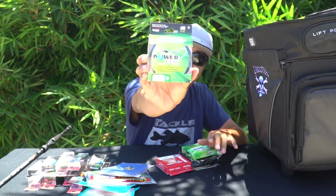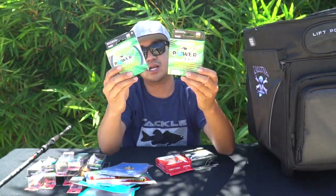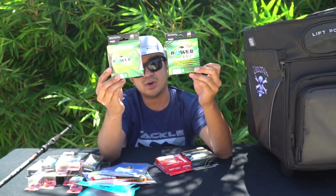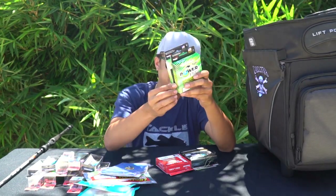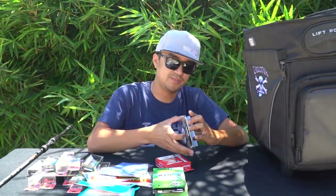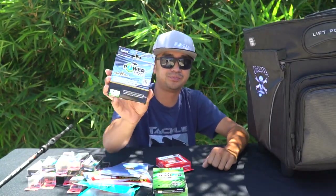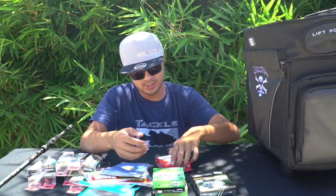I picked up some new braid — Power Pro standard braid, 20-pound test. That's mainly all I use: 20, 15, or 10-pound, sometimes up to 30 or 40-50 on charters depending on the season. I got it in moss green. I also got a recommendation from a good friend to try Power Pro Super Slick in aqua green, 40-pound test, for my new combo.